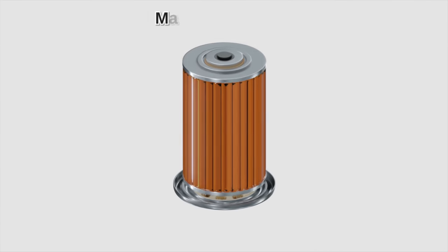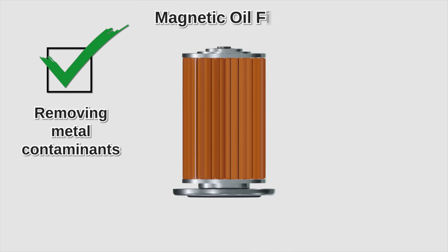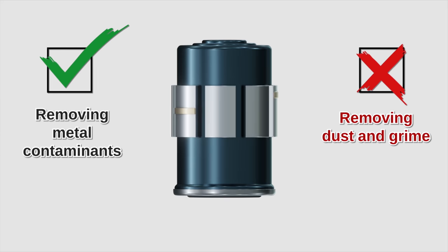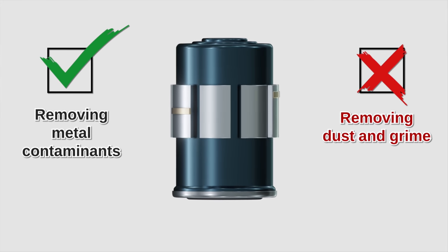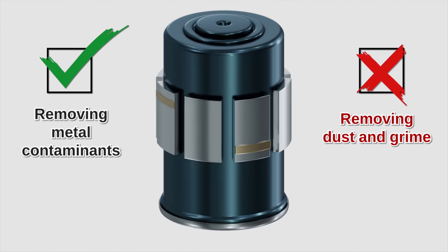Another type of secondary filter is the magnetic oil filter. It's effective at removing metal contaminants, but ineffective at removing dust and grime. The advantage is it doesn't need to be replaced — just cleaned regularly. Of course, it doesn't work on aluminum, since that's not magnetic, and cars have a lot of aluminum parts these days.